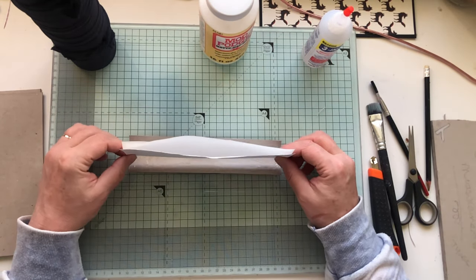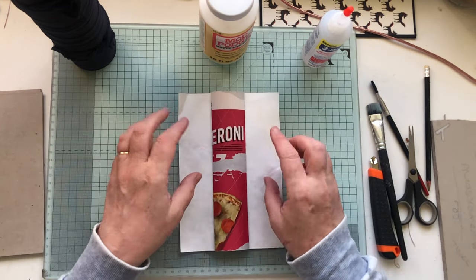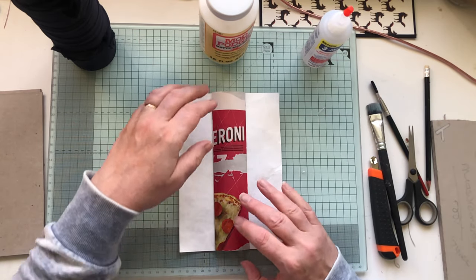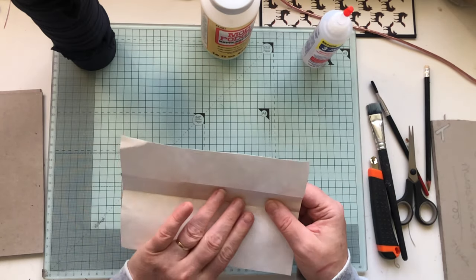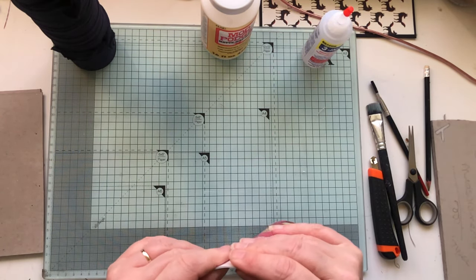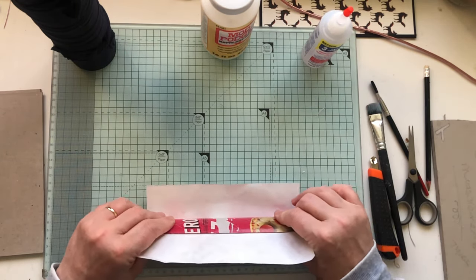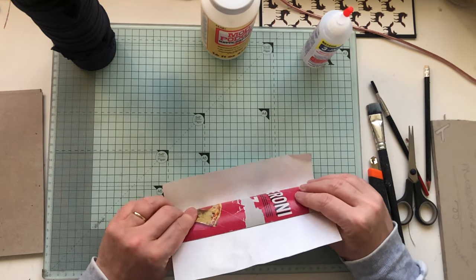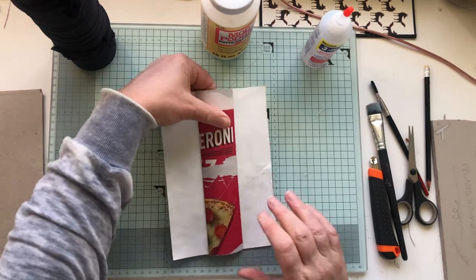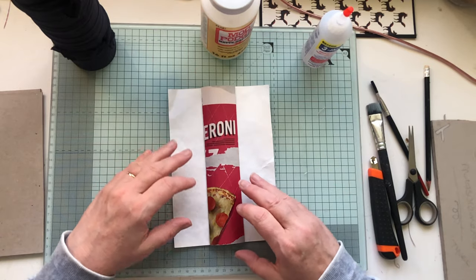We don't have to fold it in half, it's just how I do it — it never works out anyway so I don't know why I bother really. That's not too bad actually — just move it across a little bit, and then all you do is firm it into the spine and give it a good rub. That's going to make a really good strong spine.